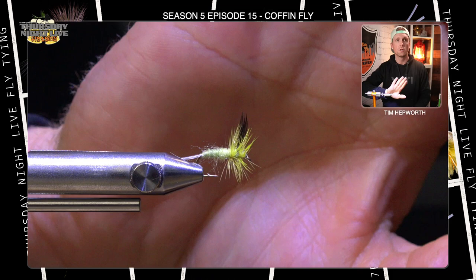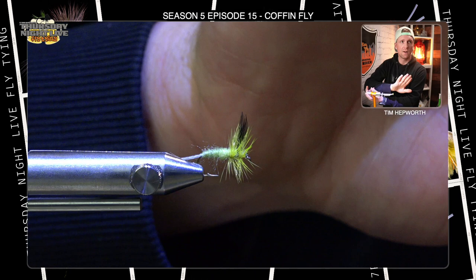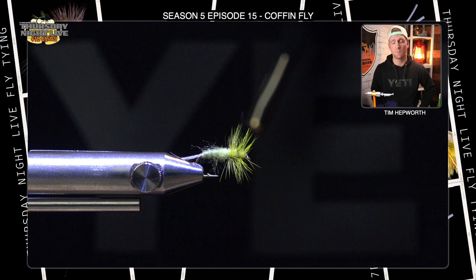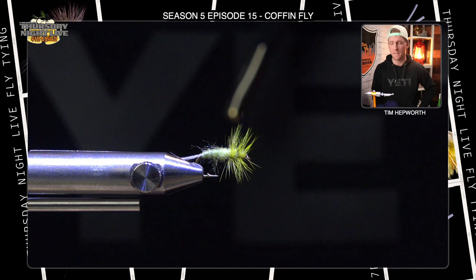Let me show you that fly against my hand — it's a little easier to see in color. We should have that nice wing standing up, a nice little division in the wing, and nice hackle down — a nice lightly colored mayfly. It's a great attractor pattern for any of the light bugs you might see out on the water. This is the Coffin Fly. Lots of variations you can do — change up the color, change your wing color, do whatever you like with it. But I guarantee it's going to get you some fish. It's Tim Hepworth here with Fly Fishing Bova Outfitters, Thursday Night Live Fly Tying. Thank you for following along today on this quick tie. Like and subscribe, and we'll see you next week when we have another fly for you.